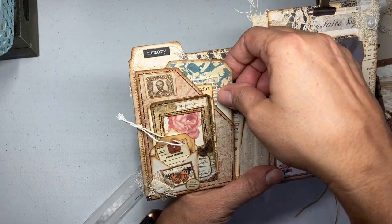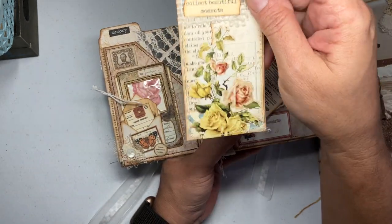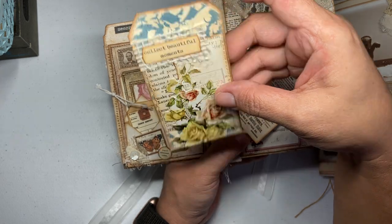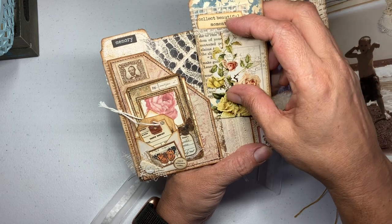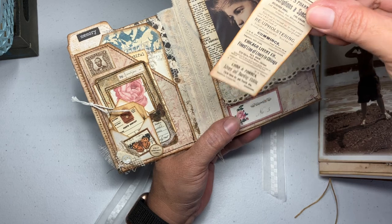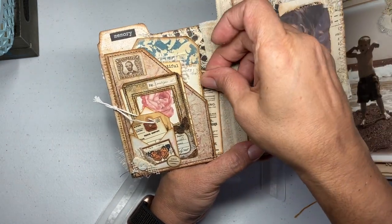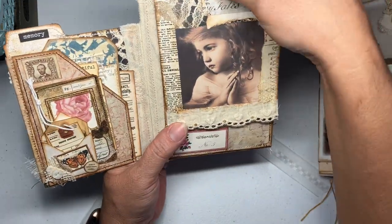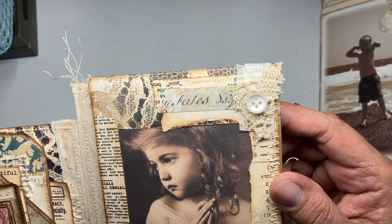On the back I added a cute little tag that I made, and I think this flower is from Tim Holtz from his little ephemera kits. It's open on the side so if you have something that sticks out a little bit, no problem — it'll still fit. I have a piece of ephemera here and then a clip — sometimes I put it on the side, sometimes on the top — just did a little snippet there.